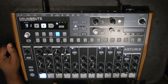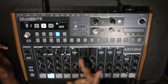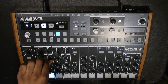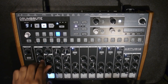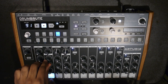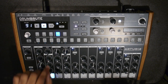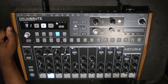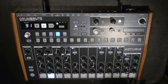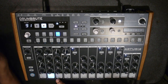Kick 2 is basically an 808-style rolling 808 type of sound. You've got pitch and decay - you can make a really punchy type of kick or the classic 808 sound. I wish it had more decay to it, but you know, beggars can't be choosers. More decay would have been a lot better for this in my opinion.